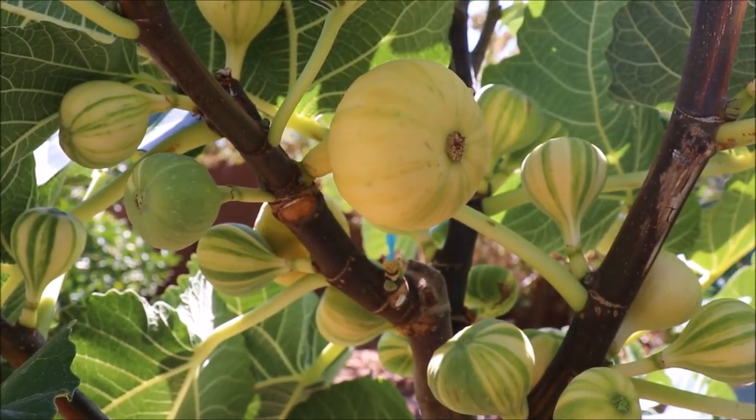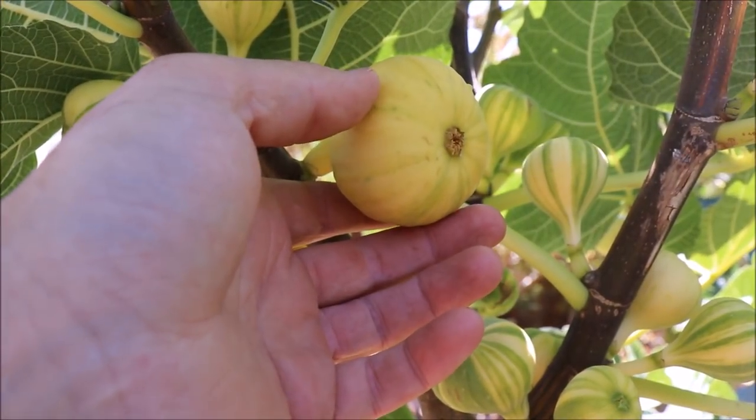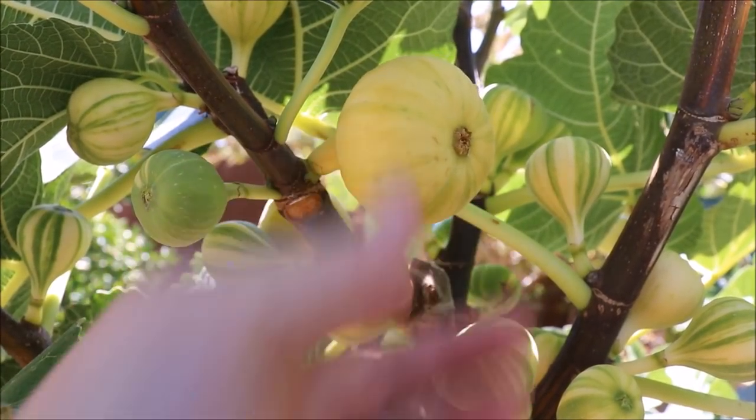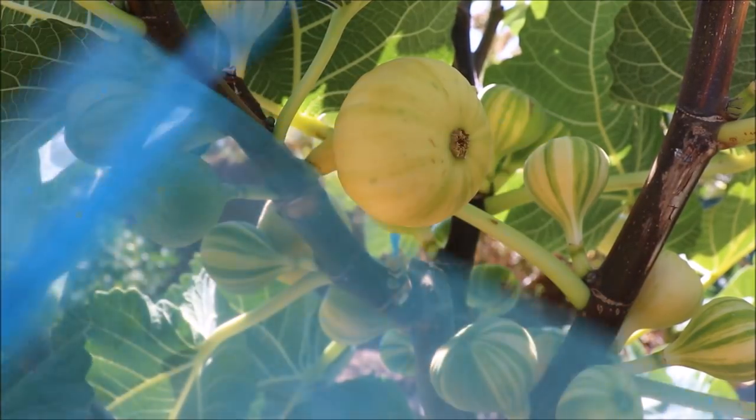We're standing in front of my Panache Tiger fig tree and you can see that this one has definitely gained some size, swollen up and it's about ripe. This is just about the time when the birds will go after them. Now with the yellow and green figs they're less likely to see them — they go more after the dark figs. But they'll start pecking at these if you don't protect them. So what I use is this.